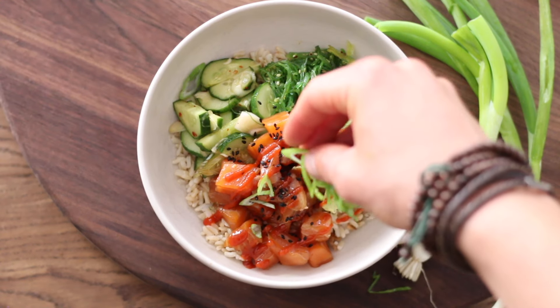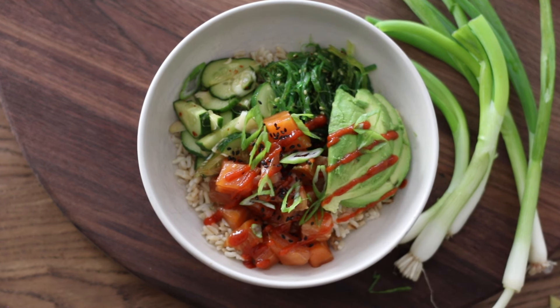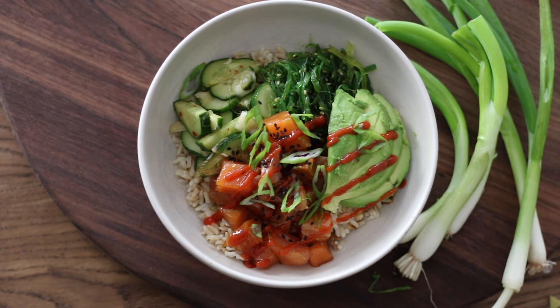And to be honest, that is your bowl. You can also add some things like furikake, which is like an Asian kind of textural seasoning on top. You can add some nuts, you can add crab — it just goes in any direction you want.